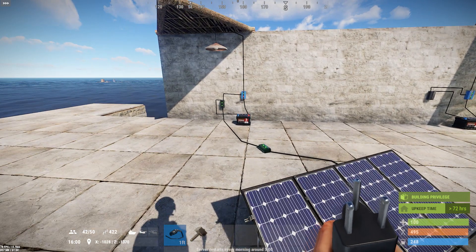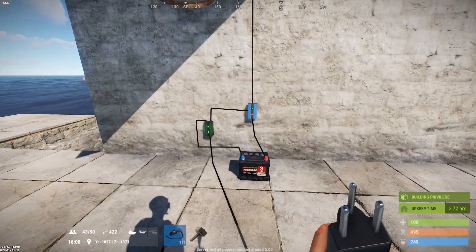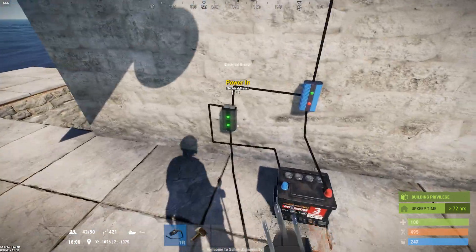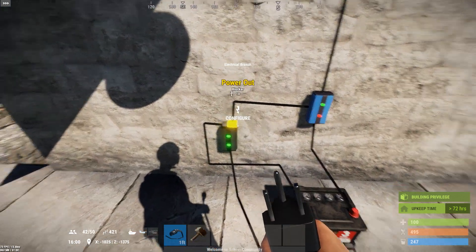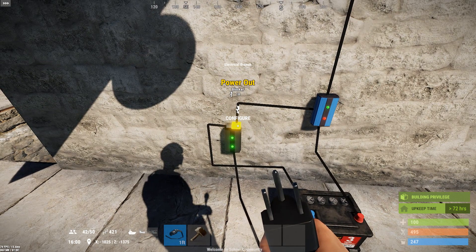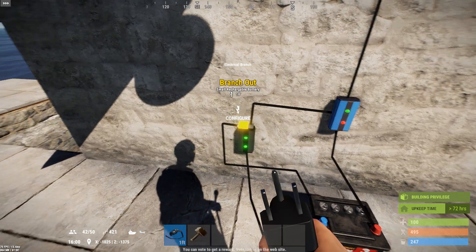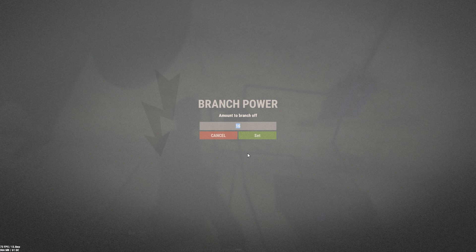It's slightly less efficient, but it still works out really well. It uses the exact same components. You still take your solar panel into the bottom of the branch. But instead you flip these from the other configuration: send the power out — the leftover power — to the block pass-through, and take the branch and run it into the battery input. Then configure this to a number that represents the threshold of when you want your light to turn on. I'd recommend always keeping this above 10 so you can charge your battery fully.